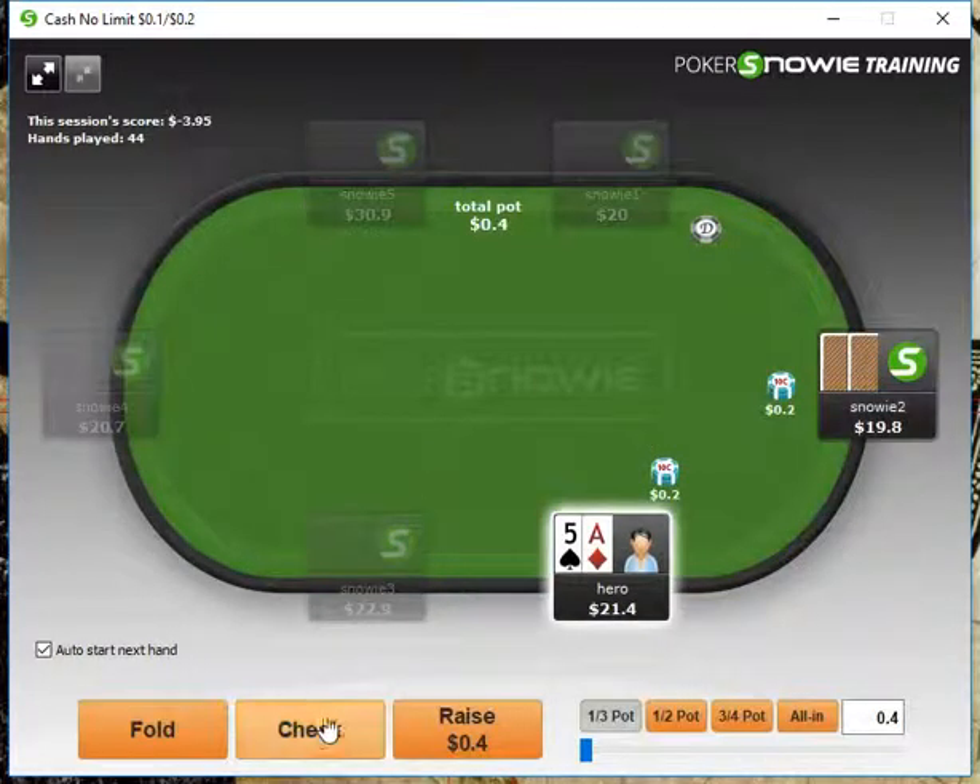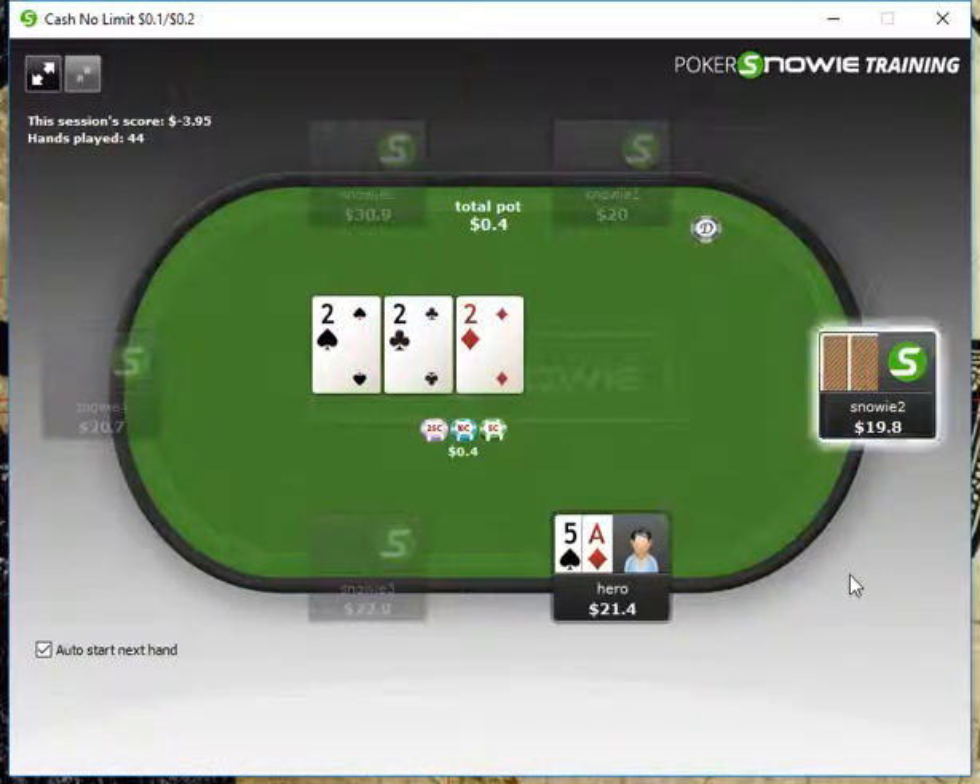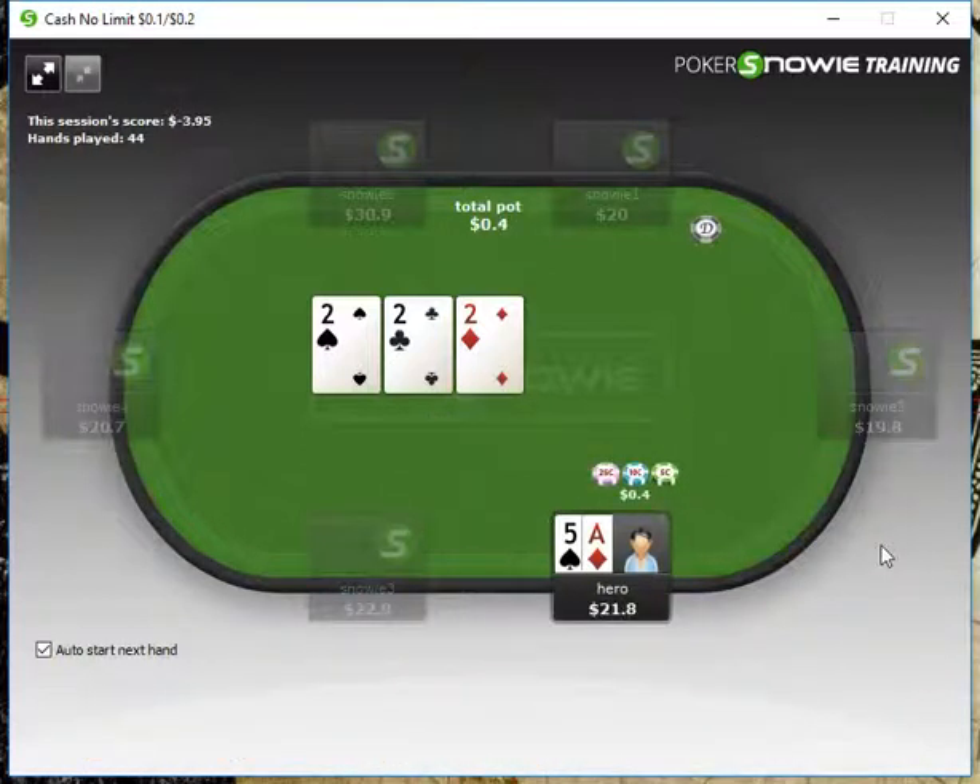I'm assuming live advice is working — it worked when I tried it for tournament play. Here I think this is a good spot for a pot-sized float bet on this board, and we'll take it down.